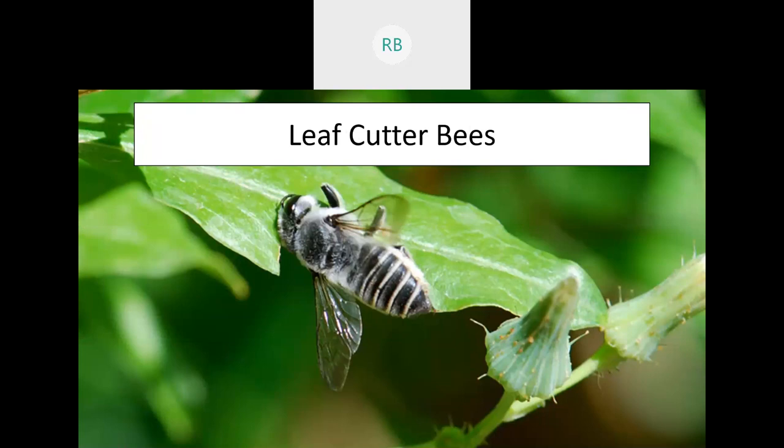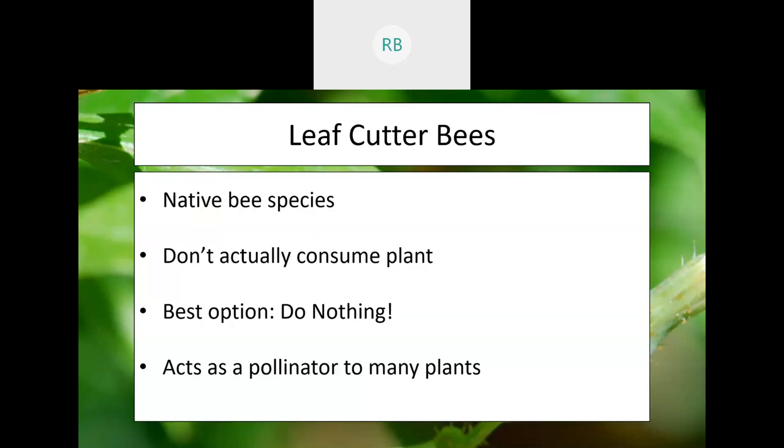Leaf cutter bees are an example of that moment where it's best to do nothing. This is a native pollinator — a bee that will cut out parts of leaves from plants to create their own burrows so they can hide their young and feed them safely. When they attack our plants, they're not actually trying to consume anything — they're just getting parts for a house. This is a native species, so we want to make sure we protect them. We need them as pollinators, and if we keep them here, they will help us grow our plants more effectively. If you see a leaf cutter bee, just let it go.